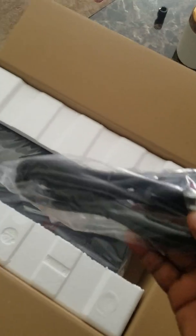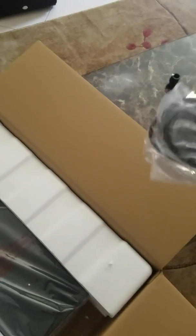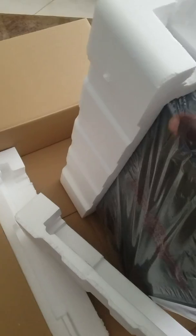Opening the box — there's a manual right there. I have here the power cord, it's a heavy-duty power cord. We're gonna open it now.